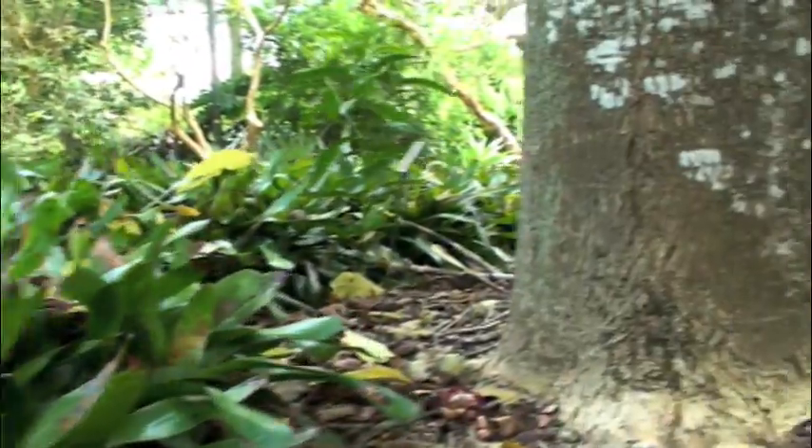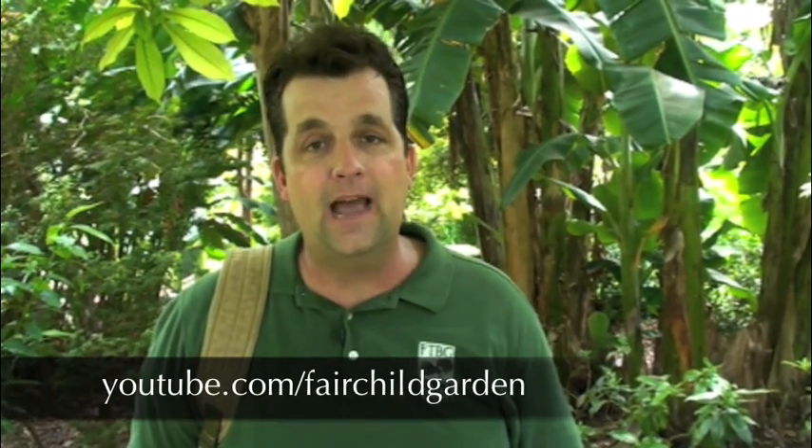Today we learned everything about air layering from the why to the how-to. If you'd like more information on horticulture like pruning or grafting, visit us on our YouTube channel at slash Fairchild Garden. I'm Jeff Waszyleski for Fairchild Tropical Botanic Garden. And remember, if you know it, you could grow it. See you next time.